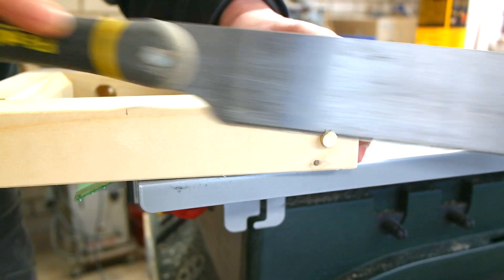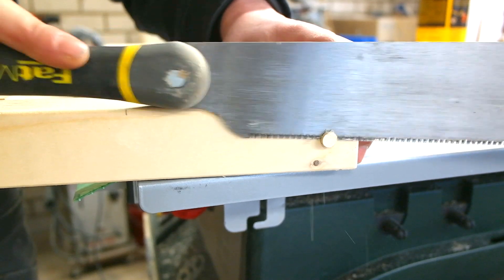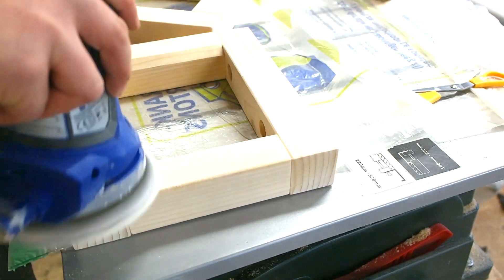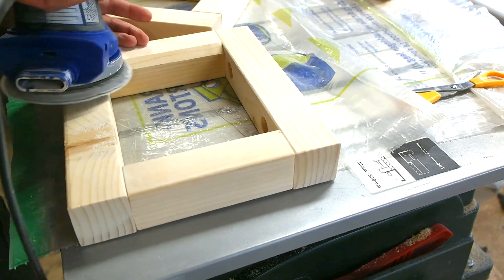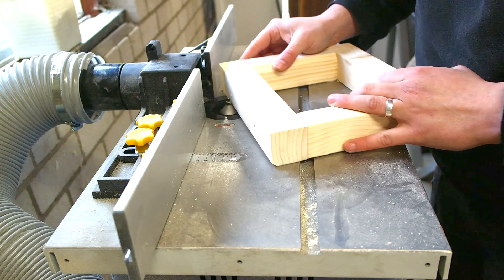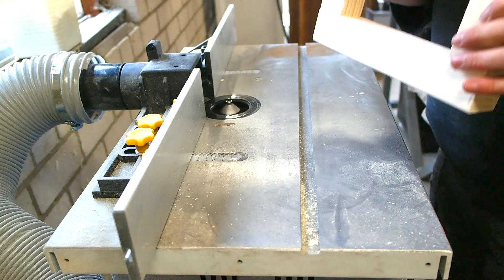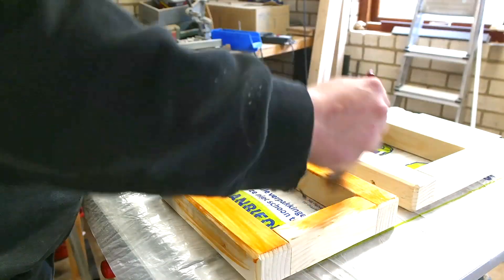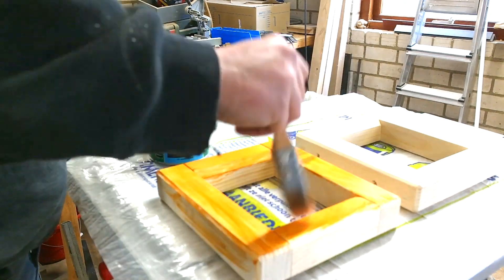Use a hand saw to remove the excess of the dowel plugs. After that we use a random orbital sander to smooth up the surface — make sure to give everything a nice sand. After that, back to the router table to cut a little chamfer on all edges so it gets a nice and clean finish. I use Bankerai oil for this dark teak.